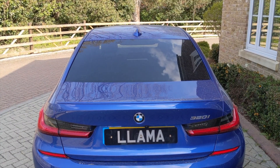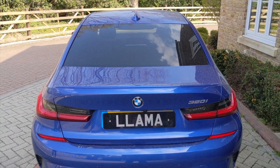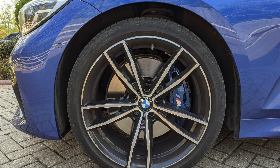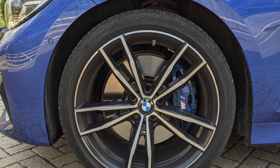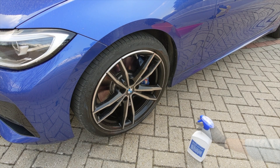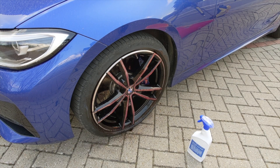Now up until this point you may have thought this was Estoril Blue, but nope it's the Portimao Blue which I think is lovely — it's much darker. The exposure and the dust on the car made it look a lot lighter in those initial shots. In person, if you know what this colour looks like, it is a lot darker and it's beautiful really.